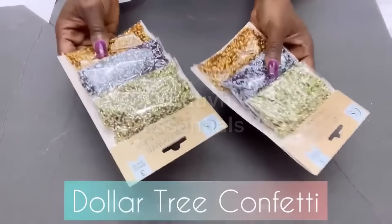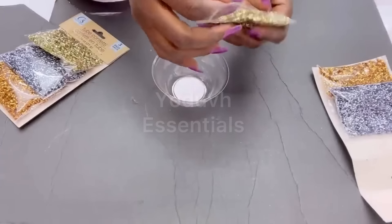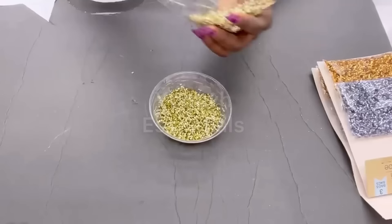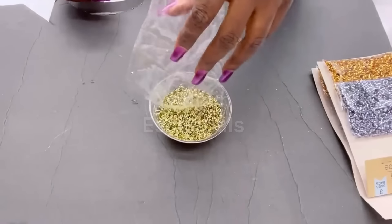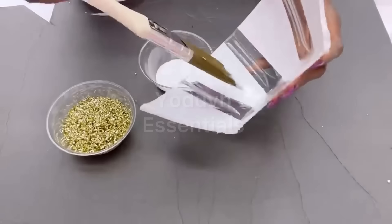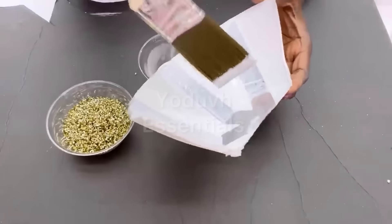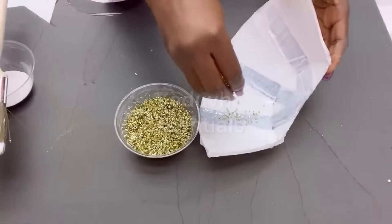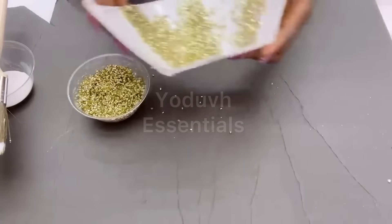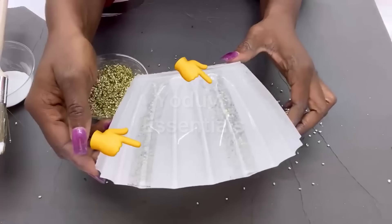I'm also going to be using Dollar Tree confetti, and I'll be using the gold for this project. I removed the gold pieces and separated them from the other ones, and then I'll be using Mod Podge as my adhesive for the confetti. I'll be covering up just the lines with Mod Podge and then sprinkling the confetti over it. Because the Mod Podge is still wet when you turn it over, it's going to look white, but when it's dry it's going to be much more visible.